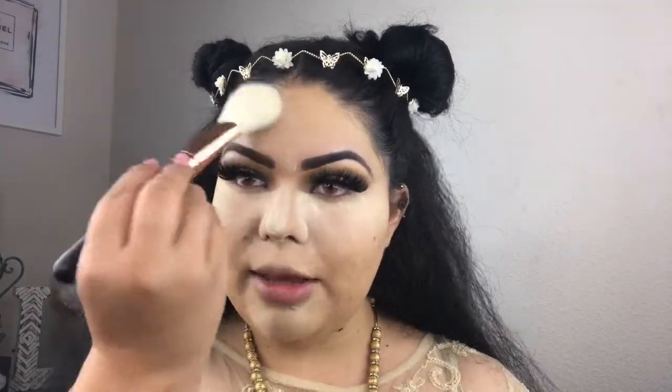Now we're going to set the rest of the face using my Morphe R7 brush — I just got this brush in my Life Glam package by Morphe, which is a subscription service. I'm going to use Hoola Bronzer by Benefit and we're going to carve out our cheekbones and bronze up the rest of the face.